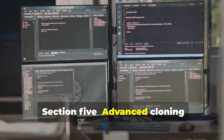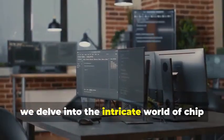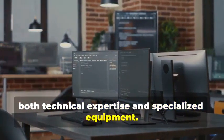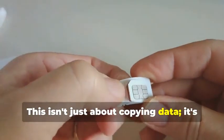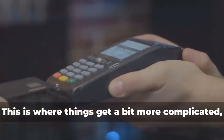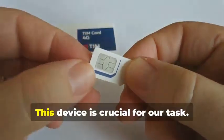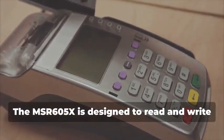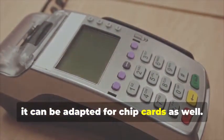Section 5: Advanced Cloning — Cracking the Chip. In this section, we delve into the intricate world of chip card cloning, a sophisticated process that requires both technical expertise and specialized equipment. For the main event: cloning a chip card. This isn't just about copying data — it's about understanding the underlying technology and exploiting its weaknesses. Remember the MSR605X? This device is crucial for our task. It's designed to read and write magnetic stripe cards, but with the right know-how, it can be adapted for chip cards as well.